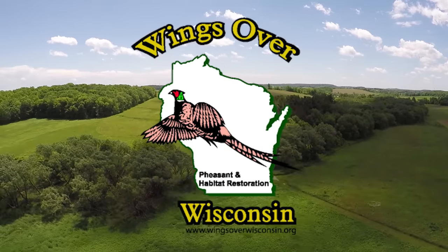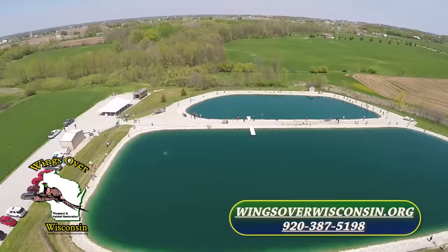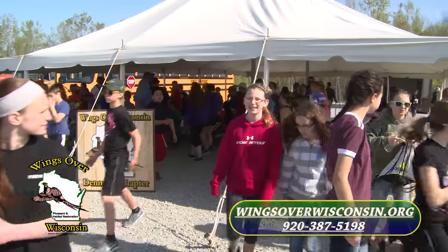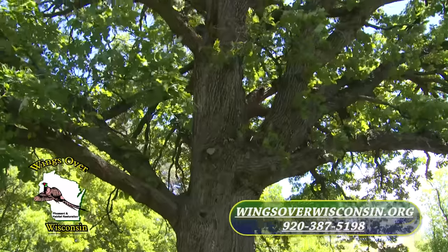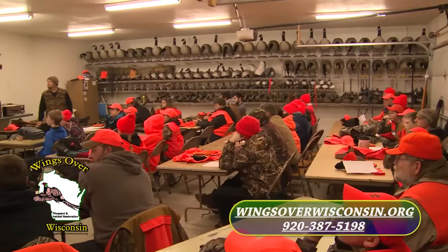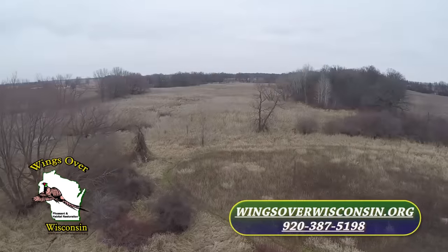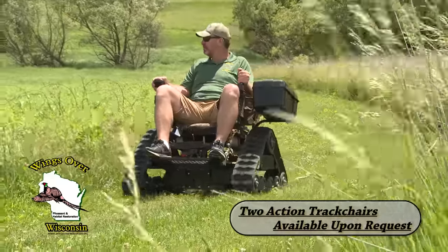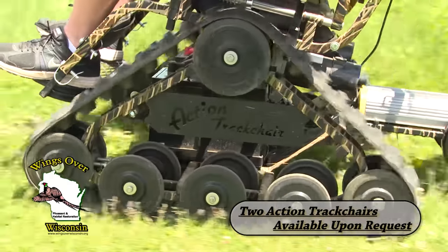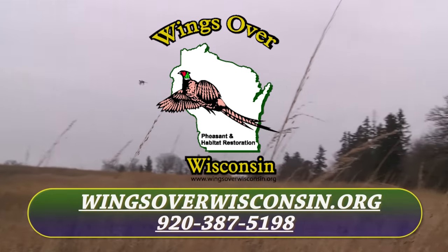Wings Over Wisconsin — a non-profit organization dedicated to natural resource restoration, preservation, and education with youth and community involvement. Through cooperation with private landowners, state and federal agencies, Wings Over Wisconsin has been a leader in preservation of natural wildlife habitat, with donated dollars staying in Wisconsin for Wisconsin. For information on how to join or start a new chapter, visit WingsOverWisconsin.org.